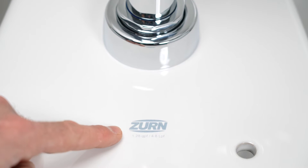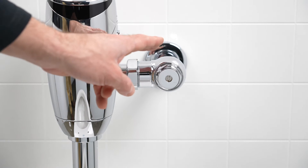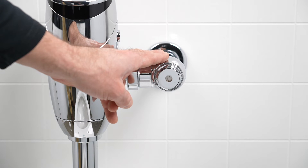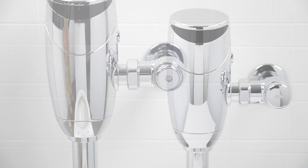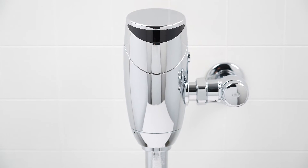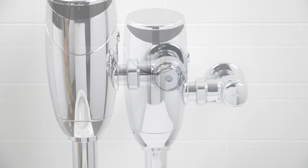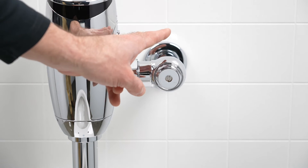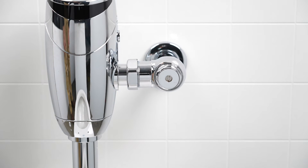Make sure the control stop is open and adequately set to provide water pressure. The recommended water pressure for a flush valve is 25 to 80 PSI. Too little water pressure can result in a continuous flush or a lower than necessary flush volume. Too much water pressure can result in excessive water use and a noisier flush.